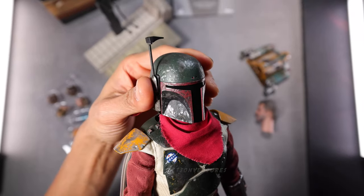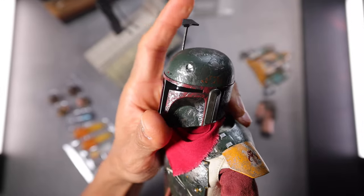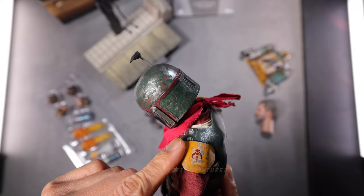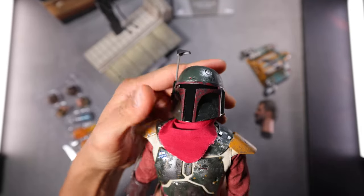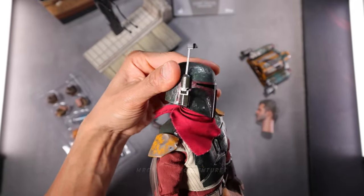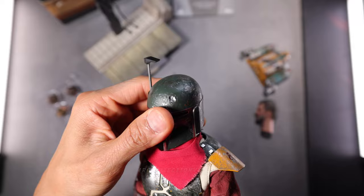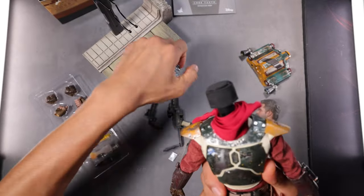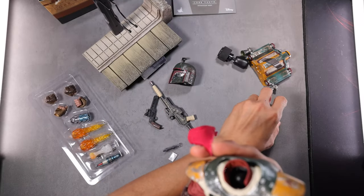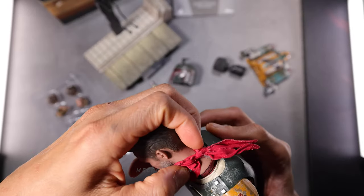I'm going to test the articulations. The head looks pretty tight but it's not aligned at the center. It's pretty tight — at least it's not loose. Moving the head with the helmet on, it has a lot of space underneath the helmet. This one is also movable — pretty fine. Let me remove this and change the head. It's easy to detach. I think you have to insert his scarf first before putting it to the body — yes, I think that's better.